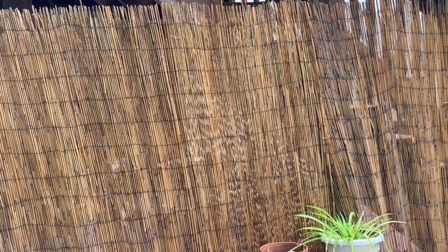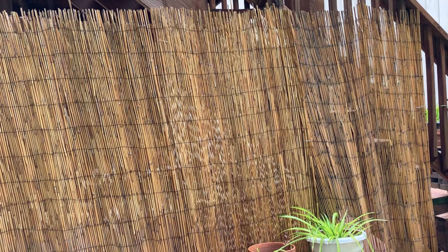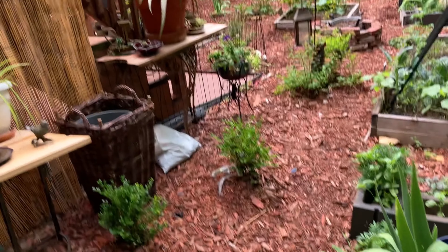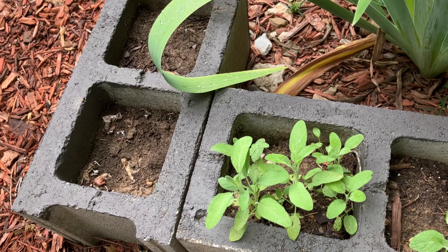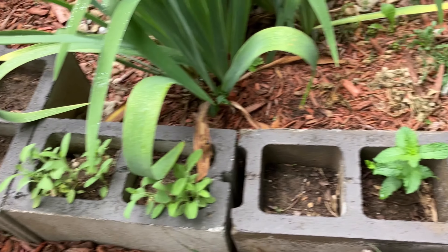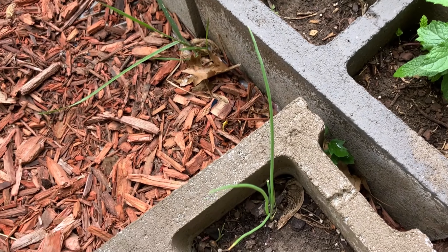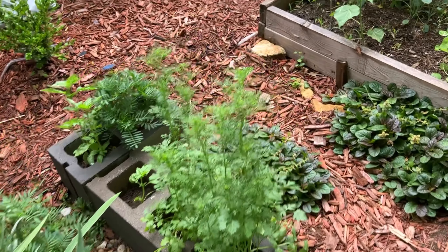I did go ahead and use these bamboo privacy screens — these were thrifted a few years ago. I had them up on my porch originally, then taken them down and they were just sitting in my garage. I thought I would add a little bit of privacy over here. Back to my plants: here are some sage that I haven't started using yet, and some mint that came back up from last year. I have a wild onion growing over here too.